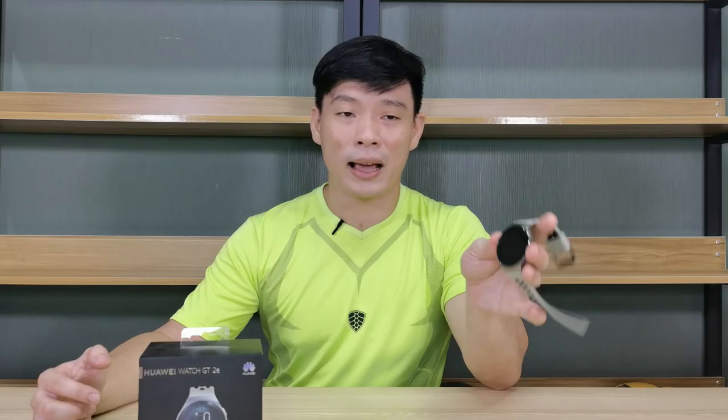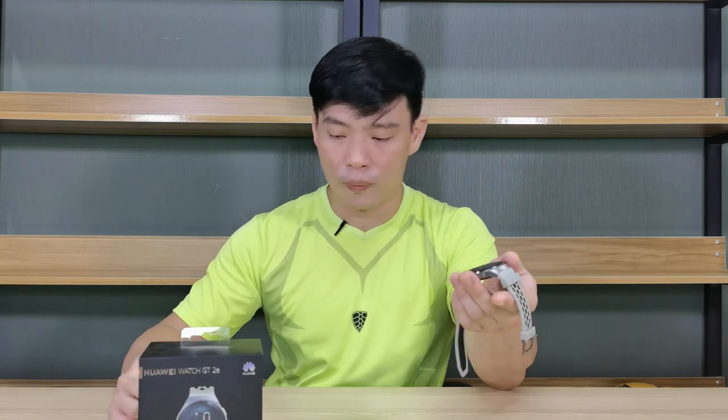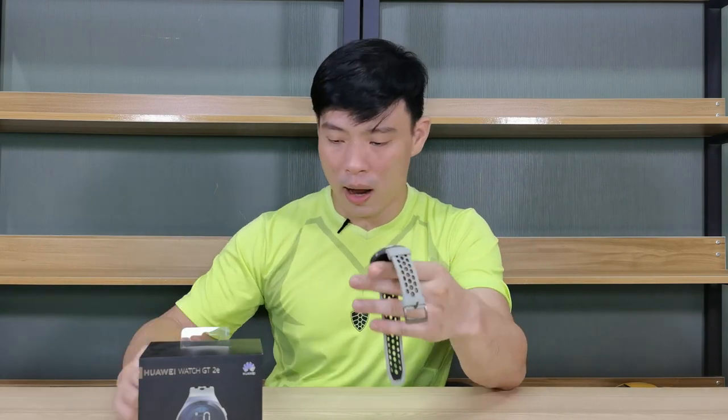One good thing I like about this watch is that it can automatically detect your exercise. So if you forgot to set it on this watch, as long as you're moving and your heart rate is shooting up, it will start tracking to give you accurate data of how many calories you burned and how many steps you made.